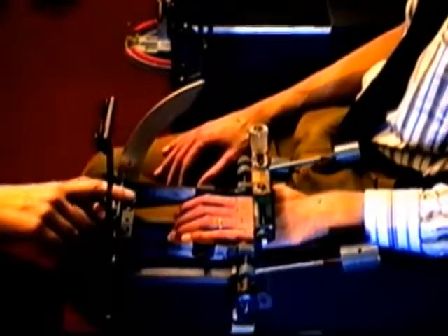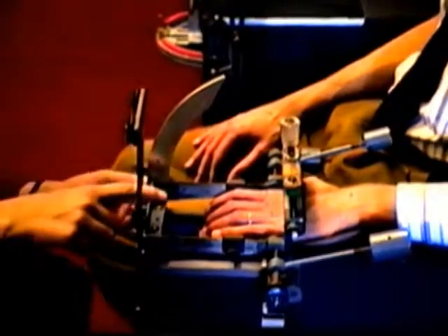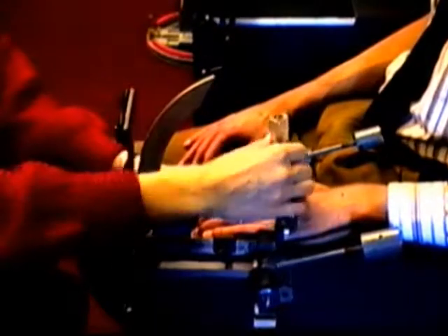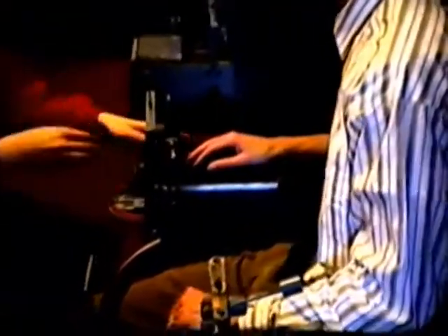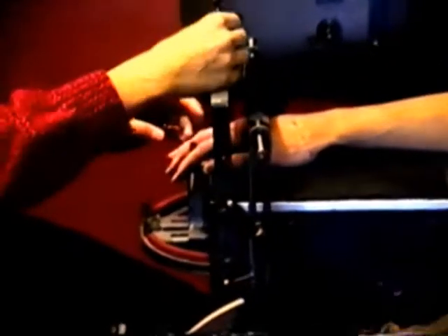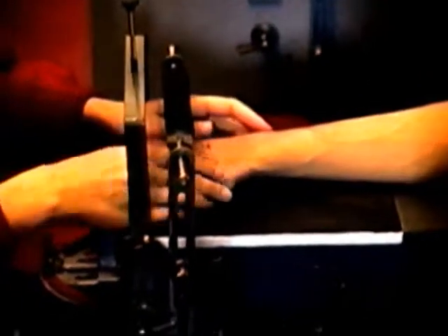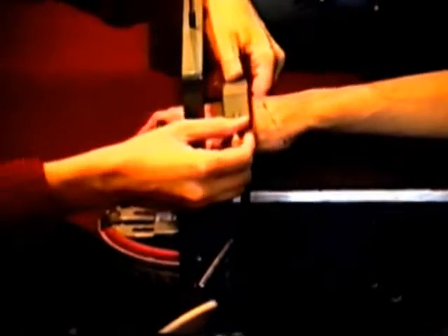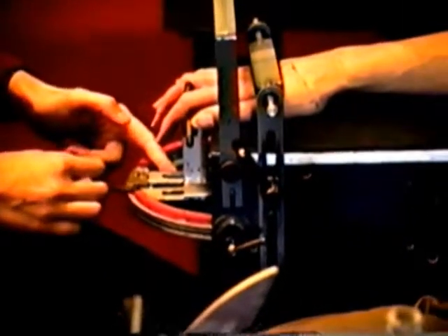And we thought about the problem, how to do it fast. She's arranging the hand according to the reference points of the joints.